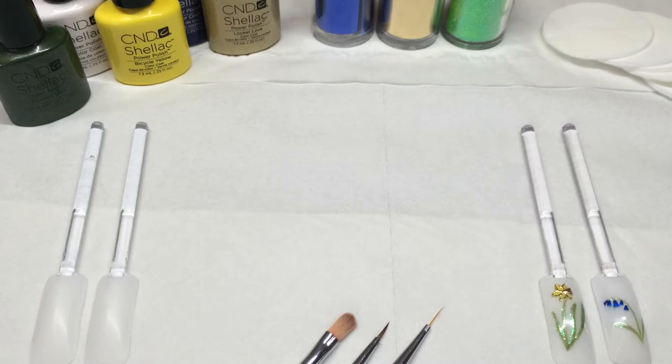For this tutorial I'm using Cream Puff as the base colour, but I've had stunning results using pastel colours such as Azure Wish, Lilac Longing, Cake Pop and Sun Bleached. For the nail art, the colours I'm using are Frosted Glen for the stem and leaves, Bicycle Yellow and Lock It Love for the daffodil, and Purple Purple for the bluebells.